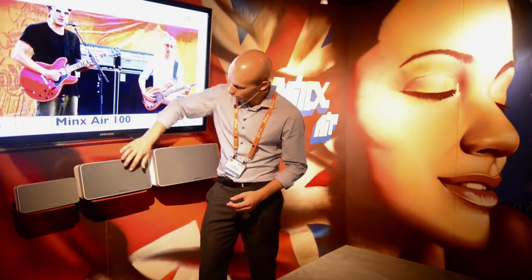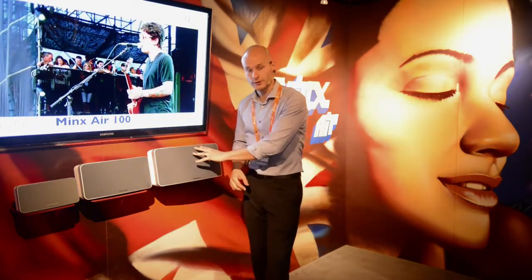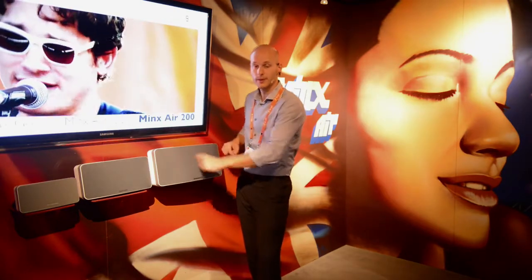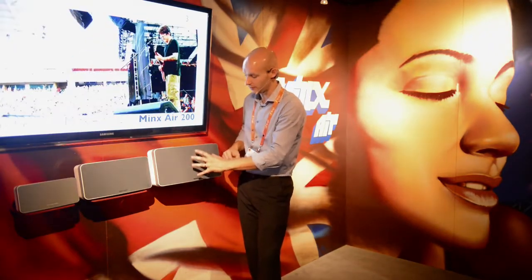Massive versatility, but all of that would be meaningless if the units didn't have awesome sound to go with it. In the Minx Air we use BMR driver technology. The Air 100 has 100 watts of amplification and two four-inch BMR drivers to provide the full frequency range. The Air 200 steps up to 200 watts of amplification, two of our patented two-and-a-quarter-inch BMR drive units with a six-and-a-half-inch subwoofer in the middle to really give some great bottom end.